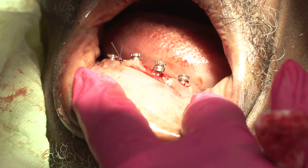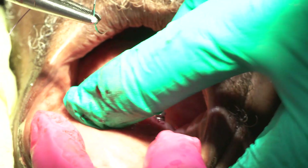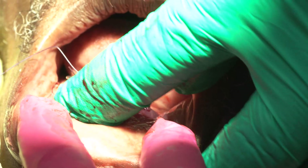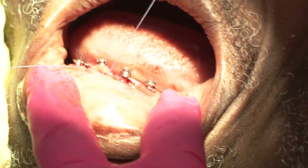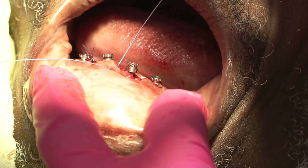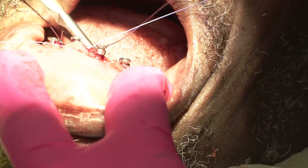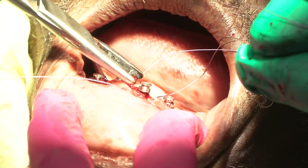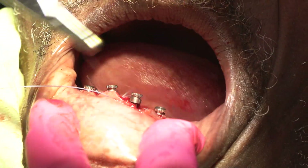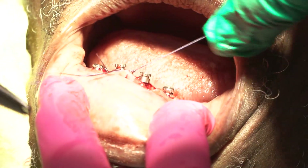We're going to do just a couple of interrupted sutures just to hold that tissue together. It's beginning to look a lot like Christmas. And the Buffalo Bills are playing amazing. Did you see Josh Allen play yesterday? Nobody plays like Josh. MVP. Sorry for all you other fans out there listening, but the Buffalo Bills are going to be an amazing contender in the playoffs.